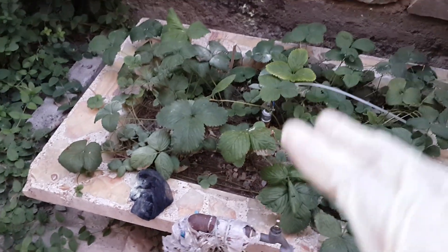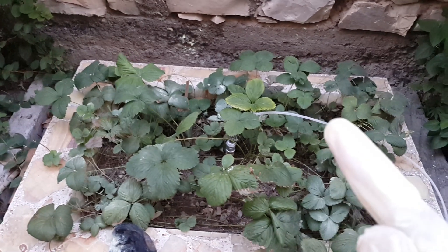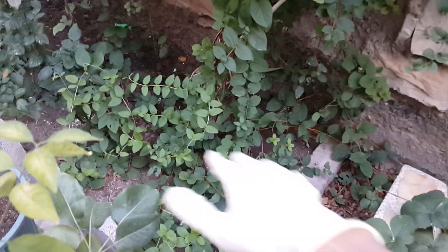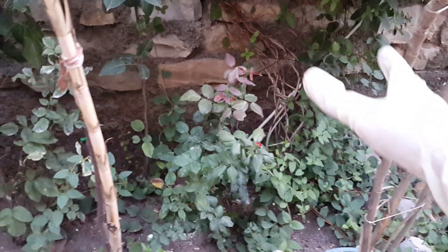It works really well for fungus and insects and I'm really happy about it. Last year I used it just two times — once in spring and once at the beginning of summer — on my grapes, my roses, and other plants. I sprinkled it all around my plants. For this honeysuckle, I gave it just a whole tablespoon and it worked.